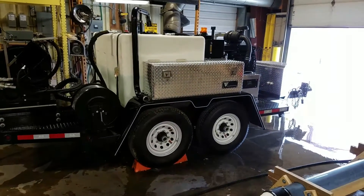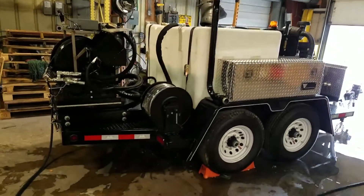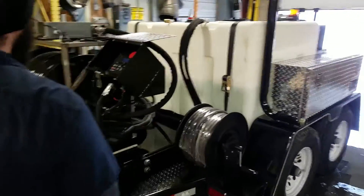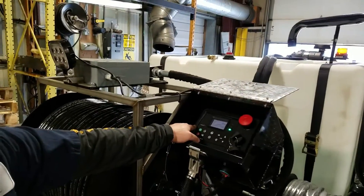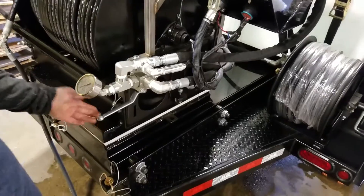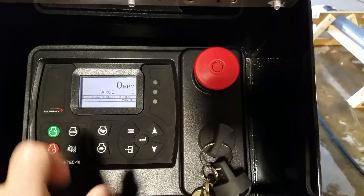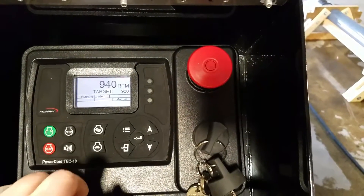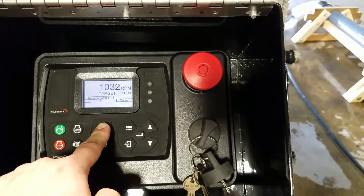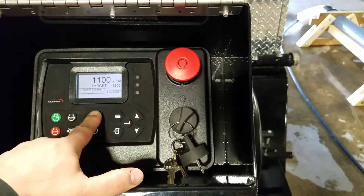We can go ahead and run it again in manual mode without the remote control. Obviously, you want to make sure your water valve is open on the remote, and not using the valve controlled by the remote — we'd use the manual valve down here. It's on right now, so we're ready to go. We'll switch this over to manual mode and hit the start button. This is going to give us about 900 RPM, and we can increase RPM by about 100 at a time, or we can go ahead and just hold this down.